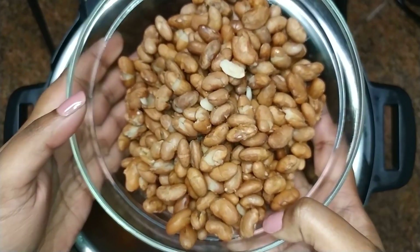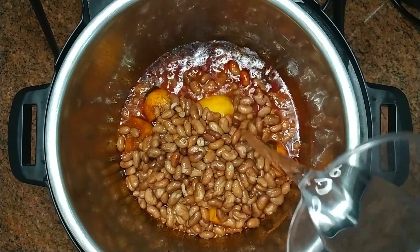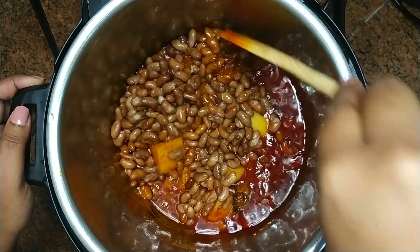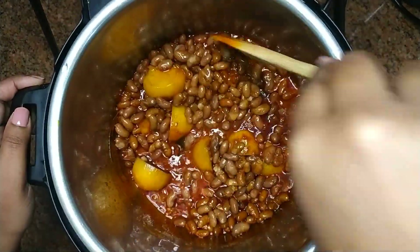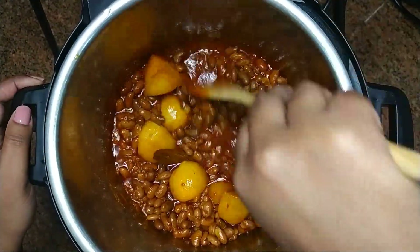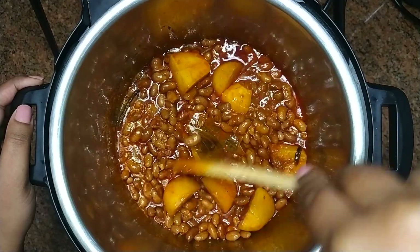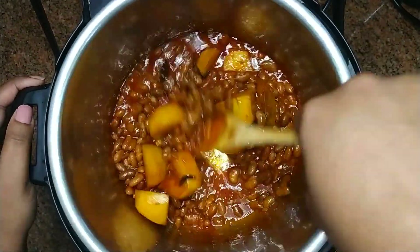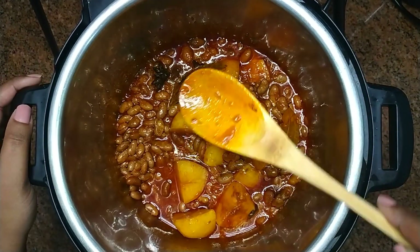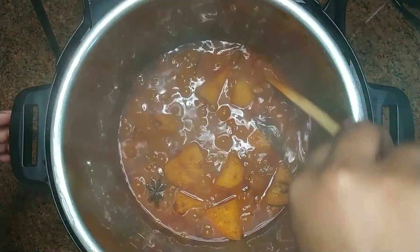Add in the soft beans and pour in a little water. Gently mix together, then cover with the lid once more and allow the beans to infuse flavors for 5 minutes. After 5 minutes, give it a stir.